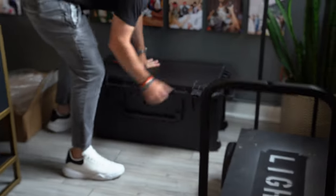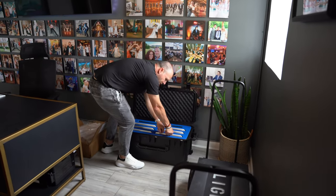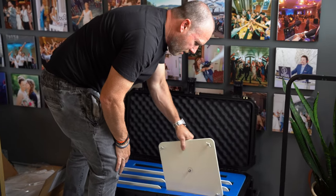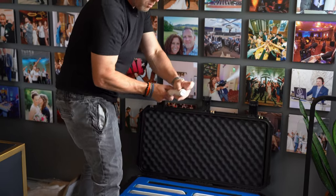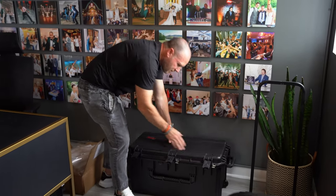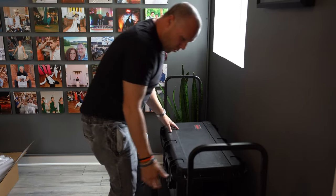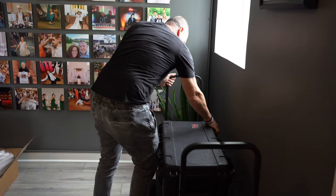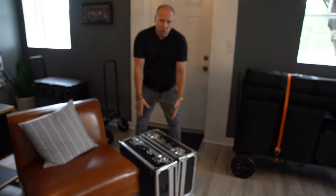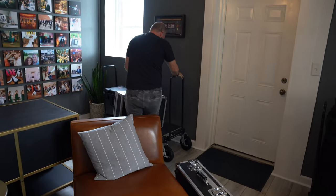In this SKB case are the stands for my Astera AX1s — these are actually made by Lightsmiths, we've done a video on these before. These are the base plates and sticks with a little threaded end for the Astera AX1 pixel tubes — six of those in here. It's a heavy case but you only pick it up once. Center it on the board. In another week or two on the channel you'll see what's in these new briefcases — my new uplights — I'm not going to reveal those right now.